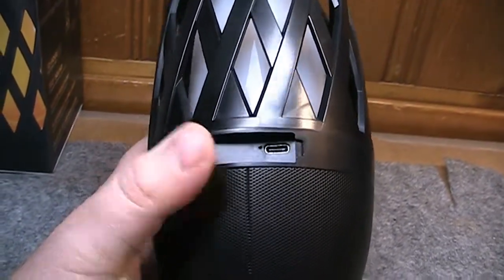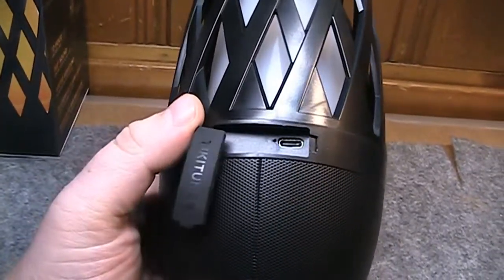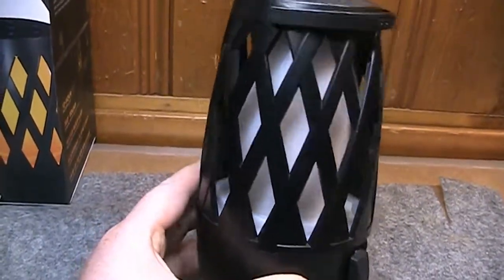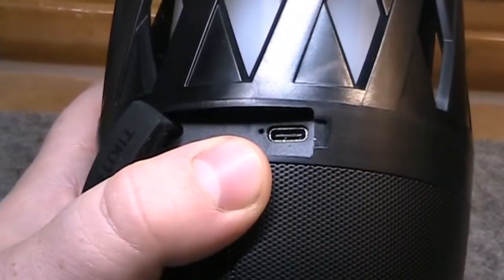Behind a rubber flap is the USB-C charging port. It almost looks like there would have been room for an aux input behind this little door, but you don't get that on this model. I'm wondering if maybe there was a past version of these speakers that actually had an aux input alongside the USB-C charging port.